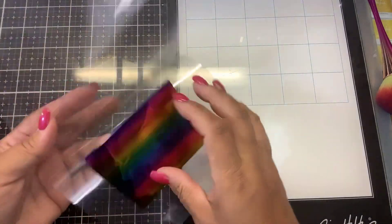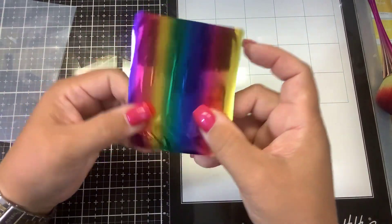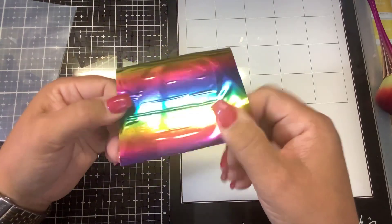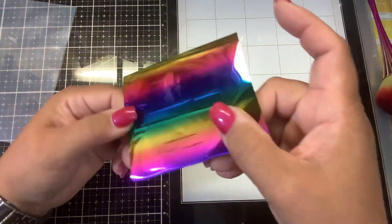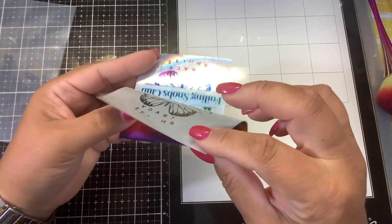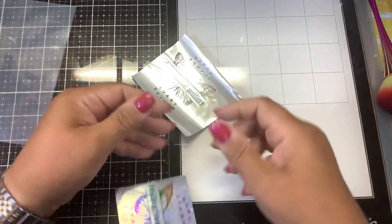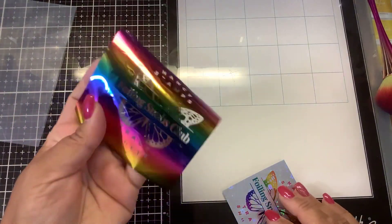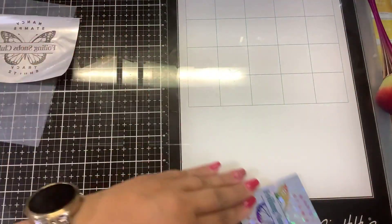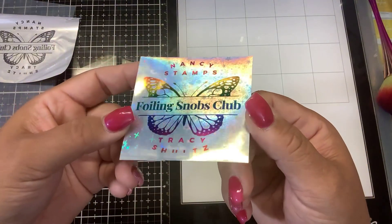Koala did send me these, so thank you to Koala for sending them out. Now the moment of truth — we want to let that cool before we reveal it. Oh my gosh, you guys — it totally foiled! Did not affect the finish; we can use this on a toner sheet. It looks great — it didn't over-foil, it didn't under-foil!